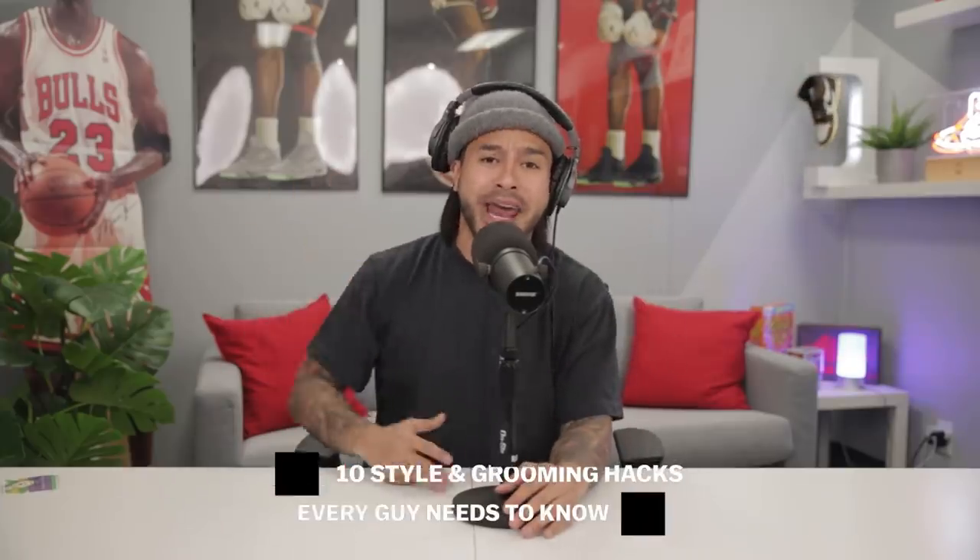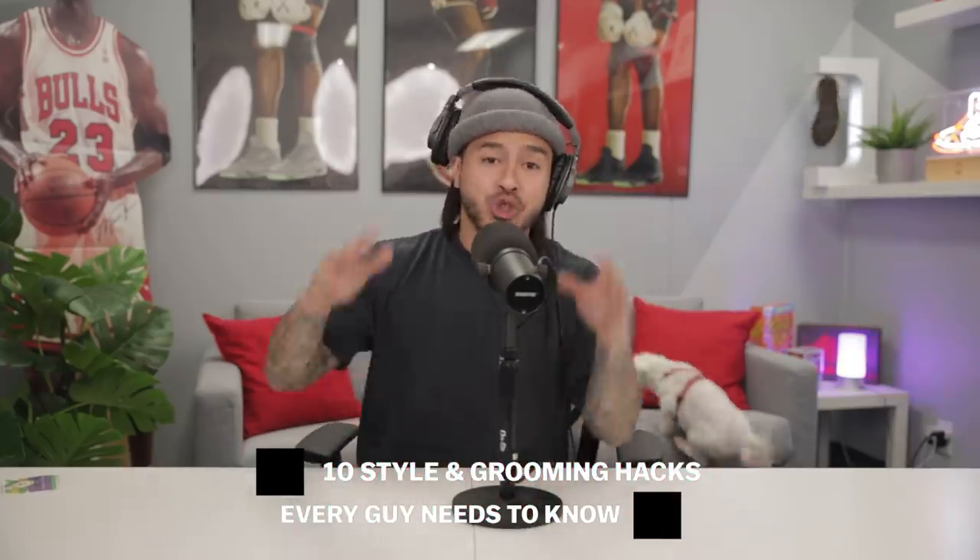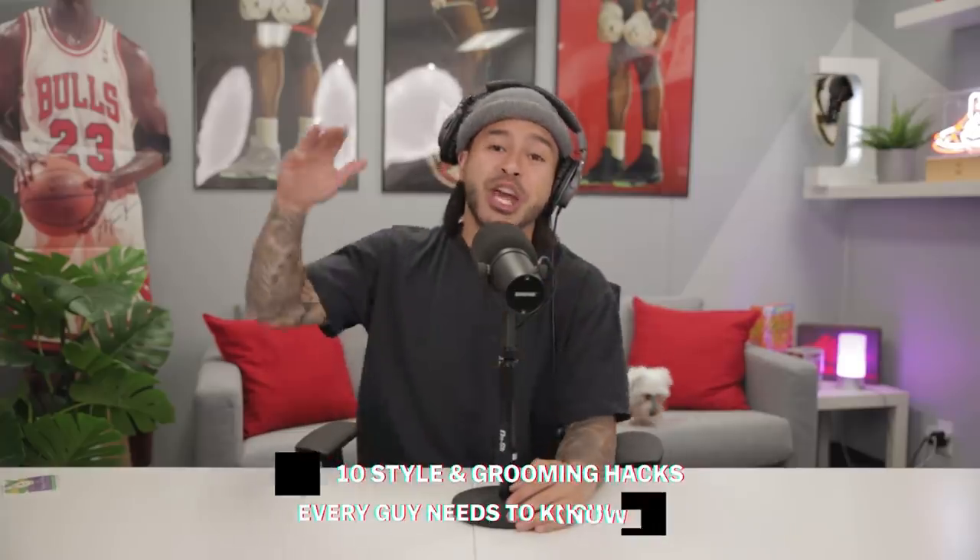What's going on everybody, today we're going to be going over 10 style and grooming hacks every guy needs to know. Trust me, these are game changers — you do not want to miss out on these. Let's get into the first one.